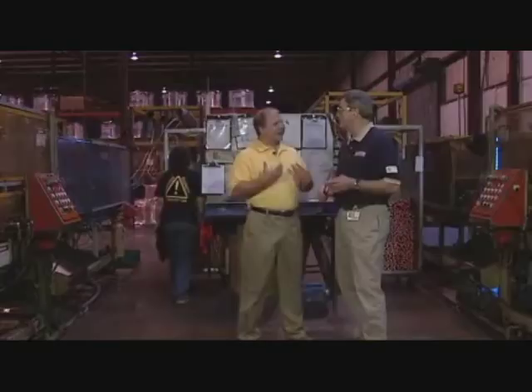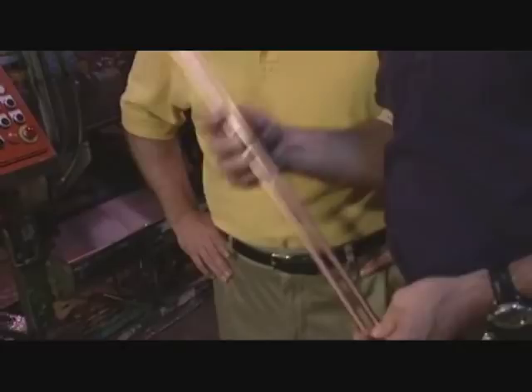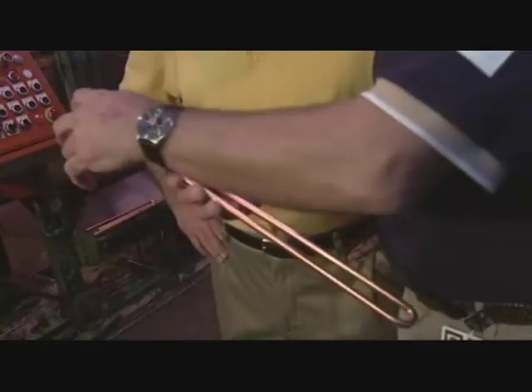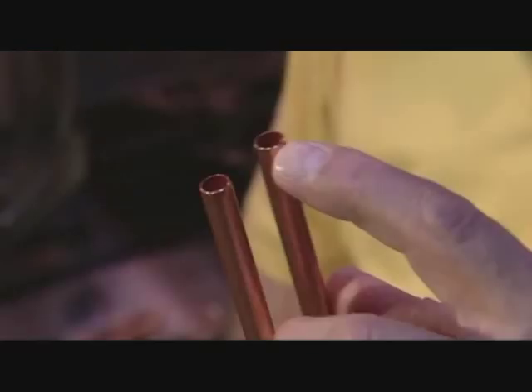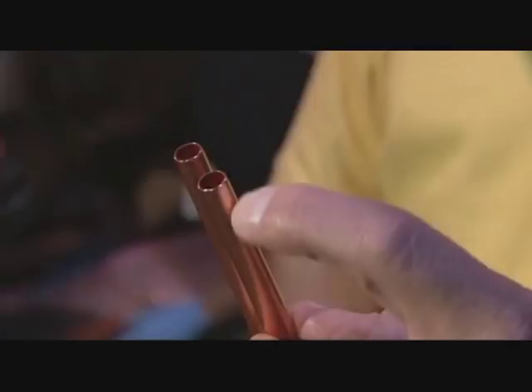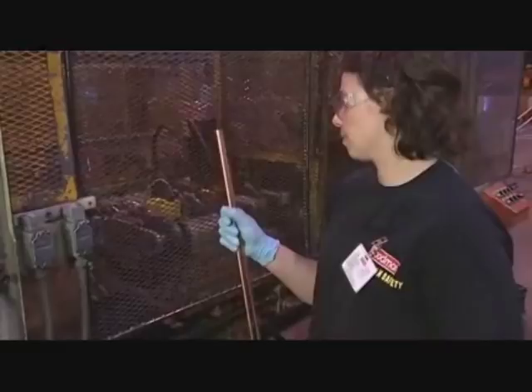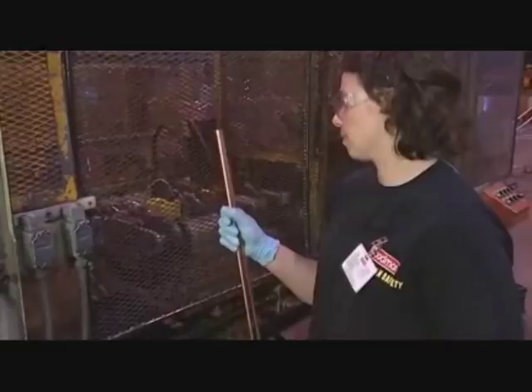We're standing here in between a couple of machines. These two machines are called hairpin benders. They make this copper tube that we call a hairpin. What's important here is that the overall length from end to end is perfect. You can't live with having steps in the ends — they've got to be even. We don't want wrinkles in the end of this bend either. The whole idea is to start this process off with very consistent, high quality, so that when you get down into the rest of the process, you don't end up with leaks. It's all about quality, cost, and delivery. Let's go take a look at the next step — down here where the pin presses are.